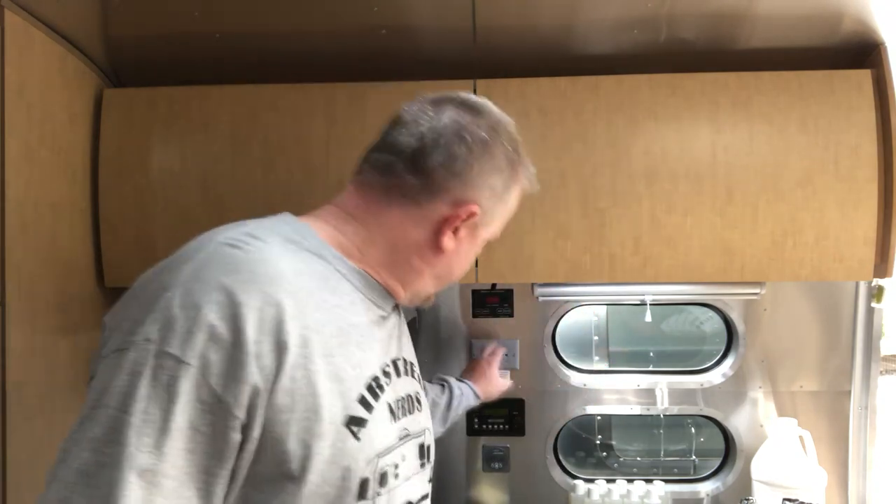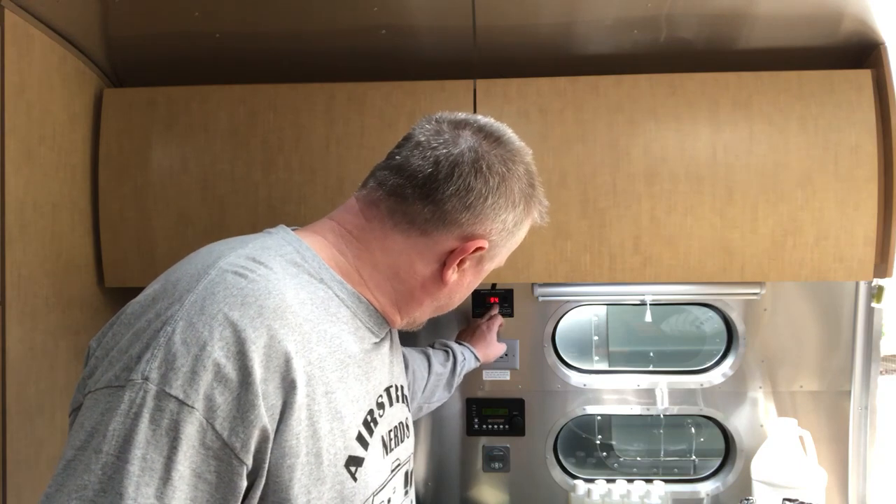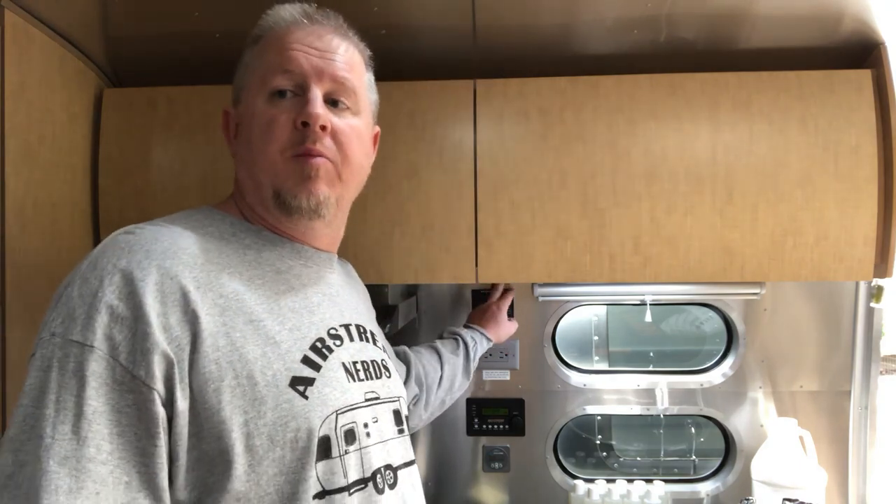I've already finished running the bleach solution through all my faucets on the inside, including the toilet, and I went to the shower on the outside. While washing that out, I sprayed it all over the valve and everything — killed two birds with one stone. The next thing is to top off my tank; we're at 94%. I'm going to turn off my pump — very important, make sure your pump is turned off — and let everything soak for at least three hours. I'm going to do it overnight, probably 24 hours.